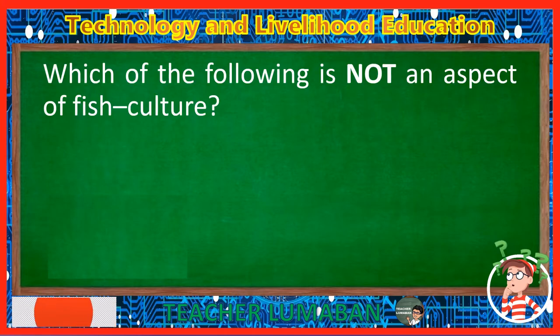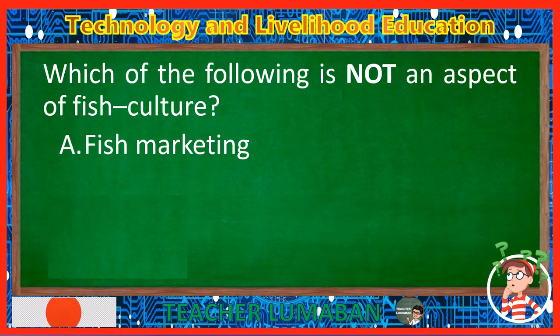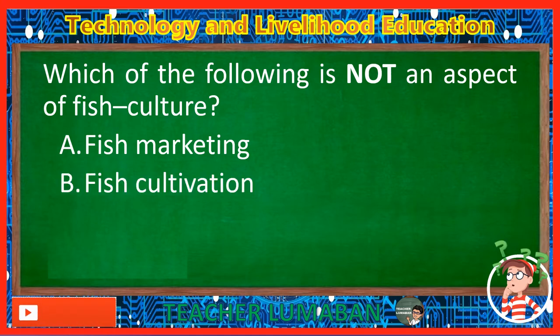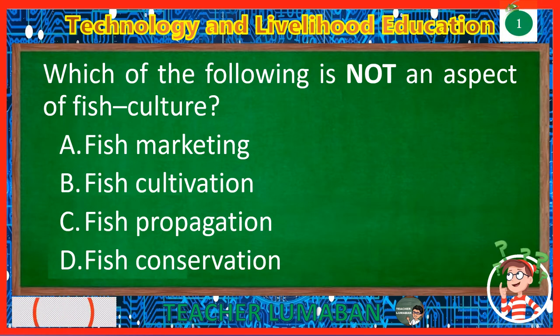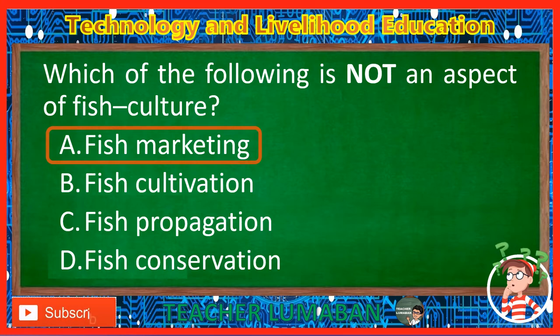Which of the following is not an aspect of fish culture? Letter A: Fish marketing. Letter B: Fish cultivation. Letter C: Fish propagation. Letter D: Fish conservation. The correct answer is Letter A, Fish marketing. Fish marketing is not an aspect of fish culture.